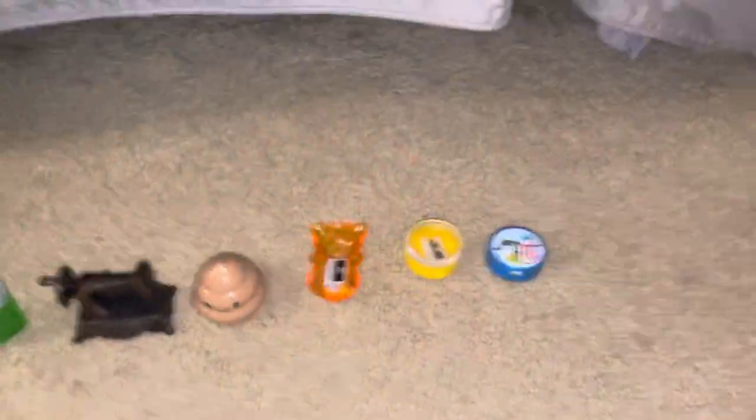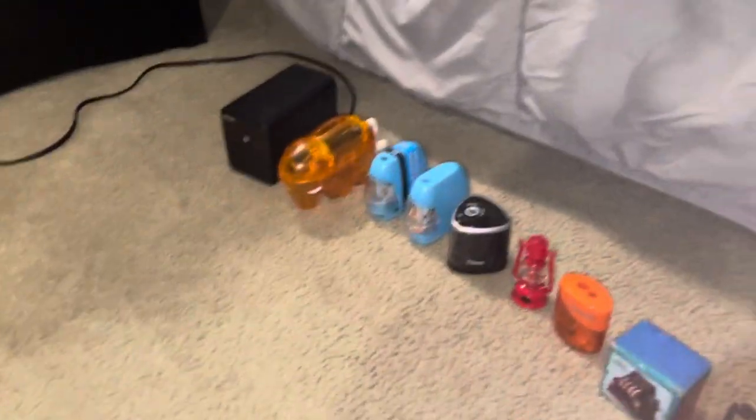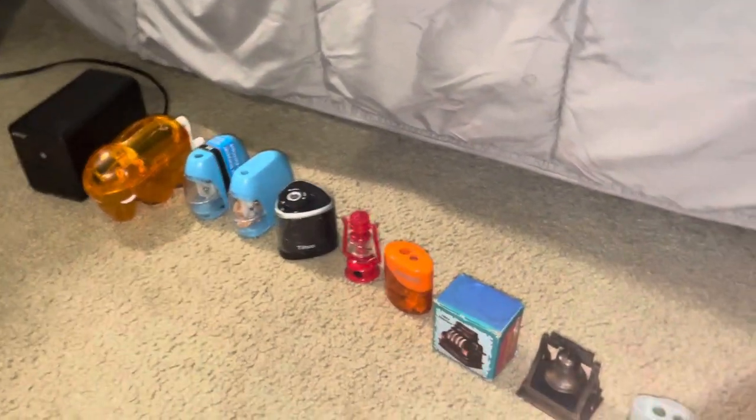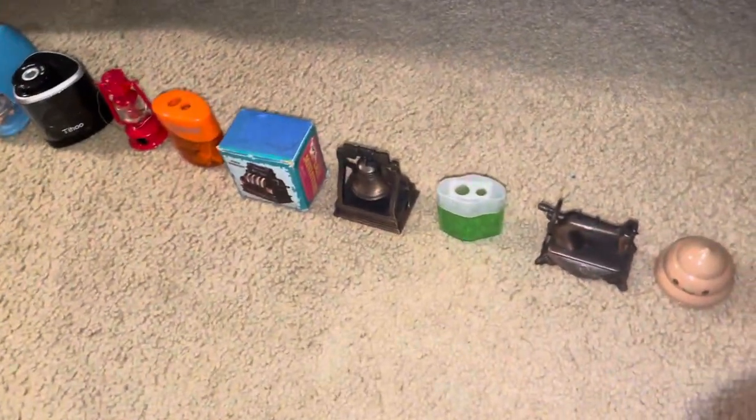Hello everyone, so today we're going to be doing my pencil sharpener collection. I do collect them but I'm not as serious about collecting them as vacuum cleaners. I also collect highlighters — if you want a highlighter collection video, please comment down below. They're at school currently so I wouldn't need to bring them home.